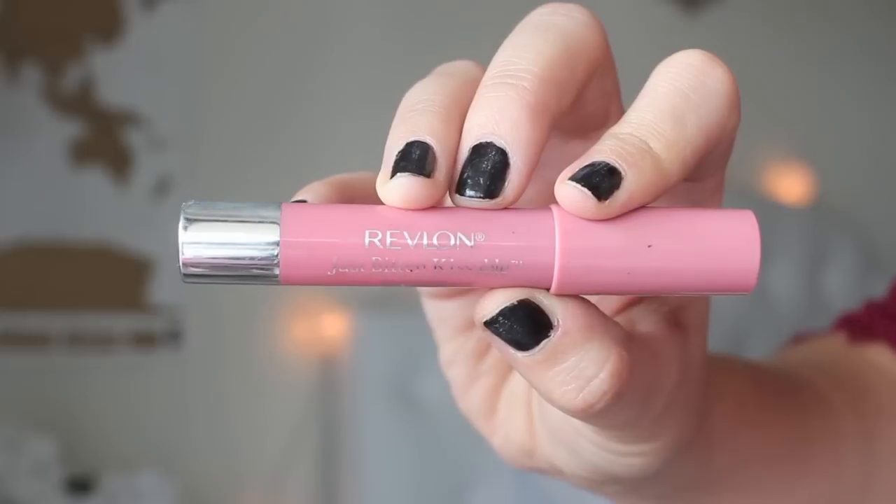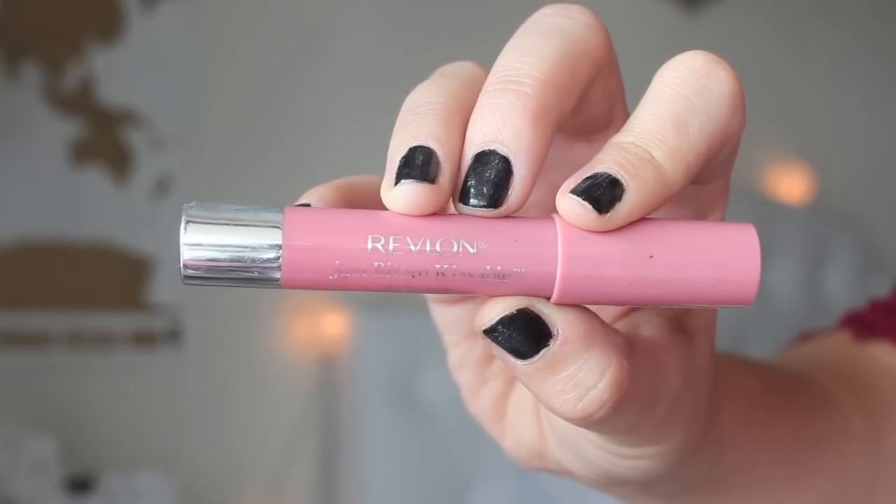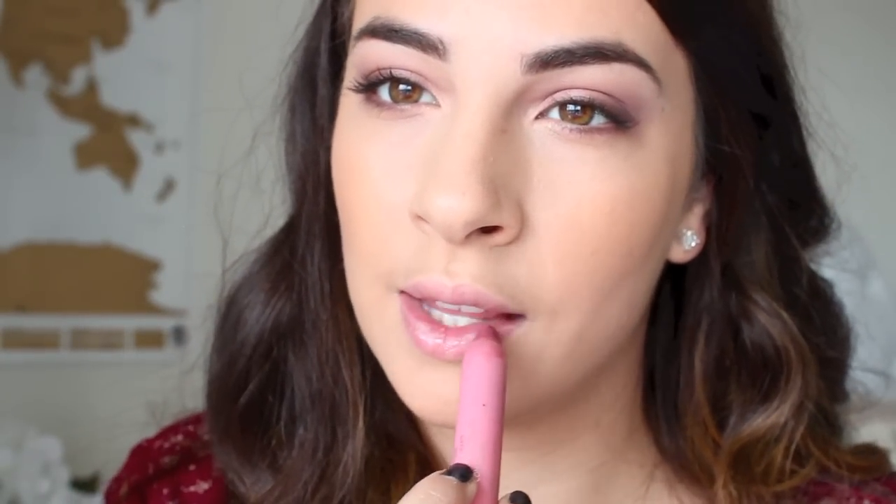And the first part of our tutorial would not be complete without a little lip action by Revlon. This is the Just Bitten Kissable Lip Balm Stain in Honey, and I like this because my lips are very chapped right now for the wintertime, so it's soft and gentle on them, and just going to give the right amount of color for our look. And that is going to complete our first part of the makeup tutorial — just an easy way to create a day look that has some color without being too much for the daytime. It's just the right amount, and it's really easy to do.